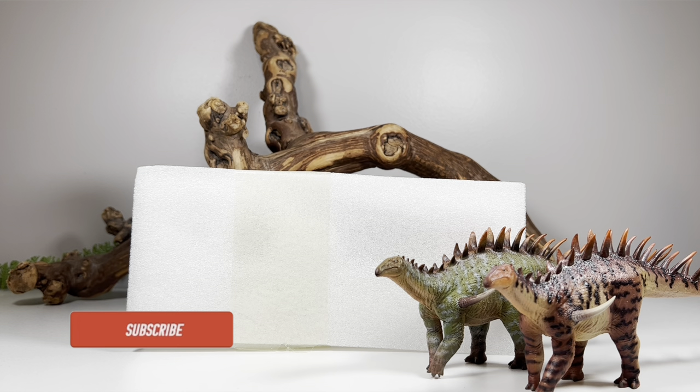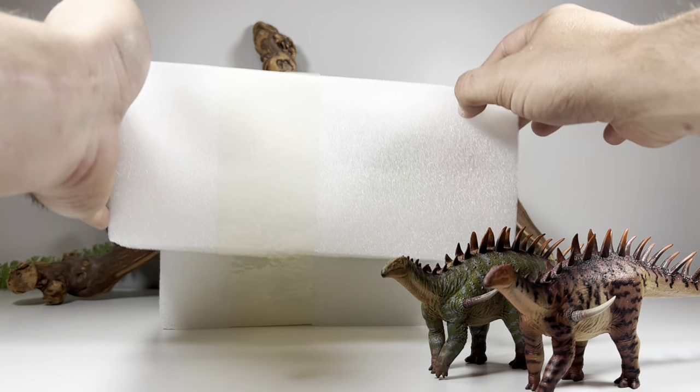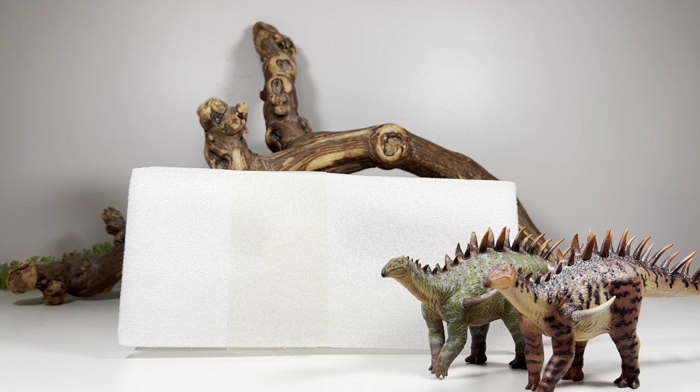Hey everyone, welcome back to another Holland Good review. Today we're looking at their second entry of Stegosaurus, their Dacentrurus. I'm going to keep the intro short and sweet since I've been a cheapskate lately and been ordering these figures out of the box. They still come shipped in their foam inserts with no need to go over all that.